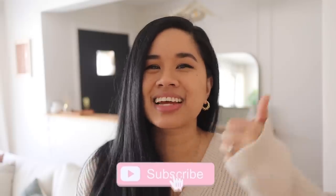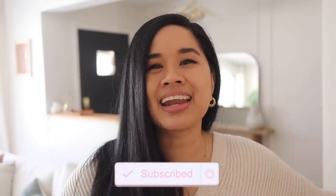Before we get started, don't forget to like and subscribe down below. And let's go ahead and get to DIYing!